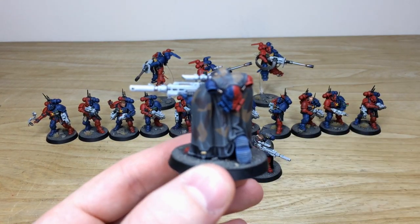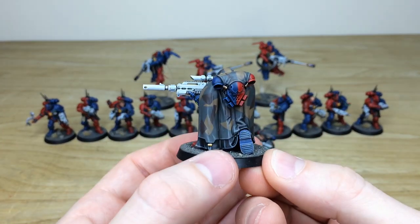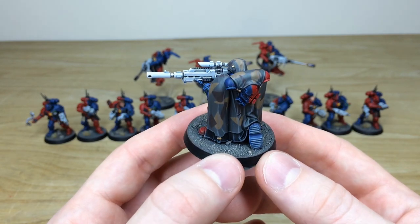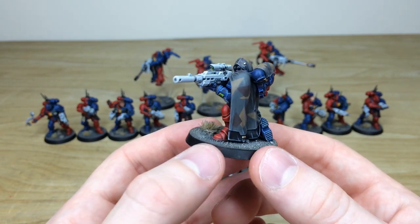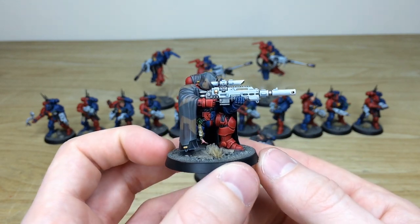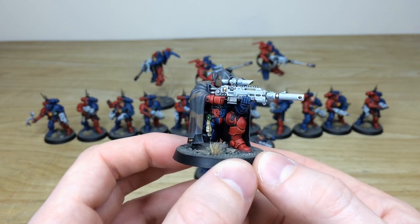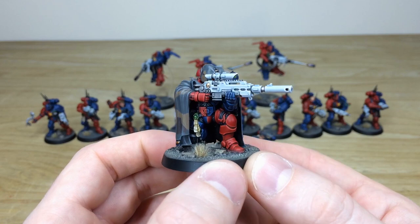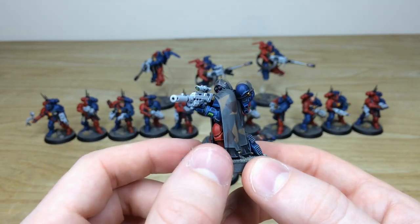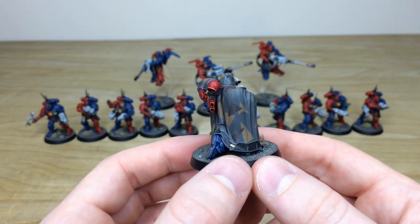Really awesome set of miniatures. Ben's done a really cool job on the camo cloak — that ash waste scheme matches the basing nicely. You can see the lovely quartered scheme on this model. All the purity seals done in green to complement and stand out against the blue and red armor. Got those lovely white cowlings on all the weapons, all the little screens, lenses, and lights all done as well.